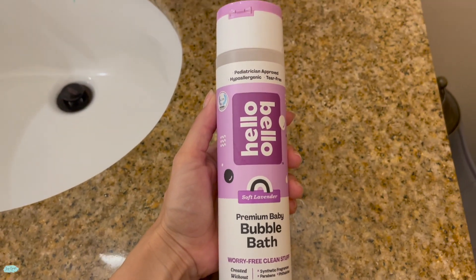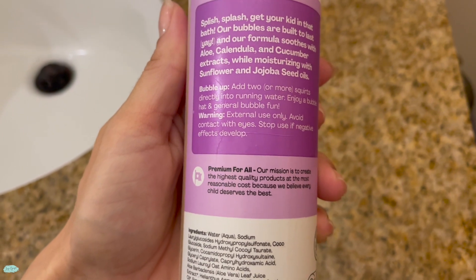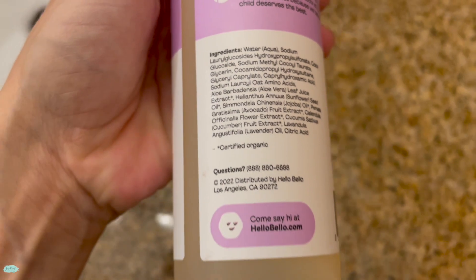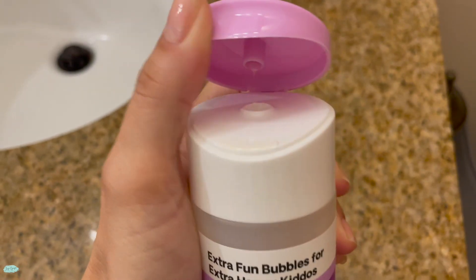This one specifically comes in a 10-ounce container and I'm going to go ahead and test it out to show you how many bubbles this one makes. Now if you are wondering about the ingredients, just turn it to the back and take a look. Now let me show you how it works.